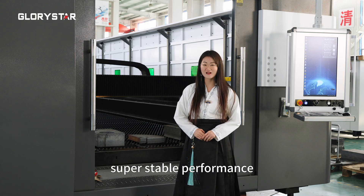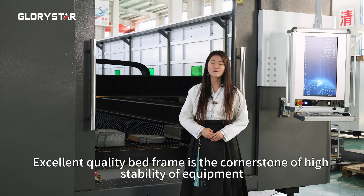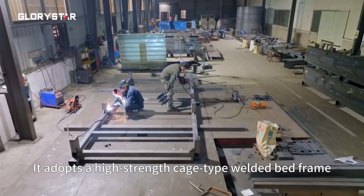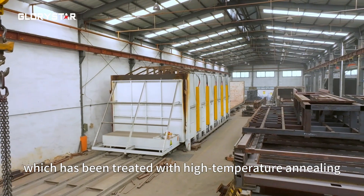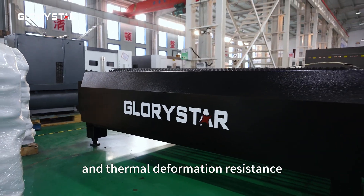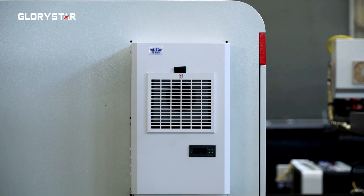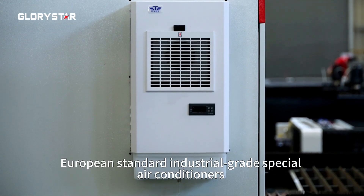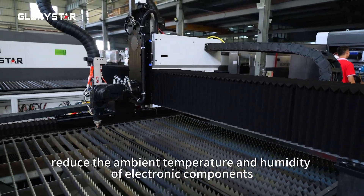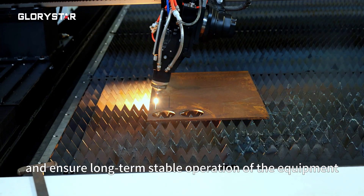Super stable performance and excellent quality. The bed frame is the cornerstone of high equipment quality. It adopts a high-strength cage frame welded structure that has been treated with high-temperature annealing, providing better rigidity and thermal deformation resistance to ensure processing accuracy under continuous cutting. European standard industrial-grade special air conditioners reduce the embedded temperature and humidity of electronic components and ensure long-term stable operation of the equipment.